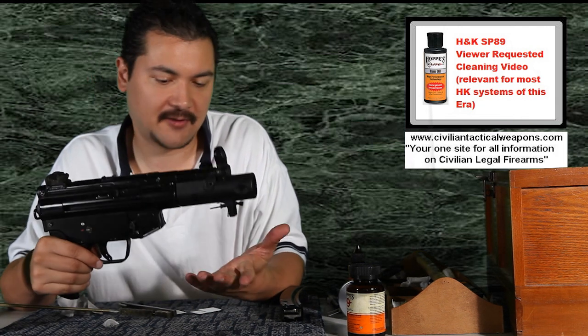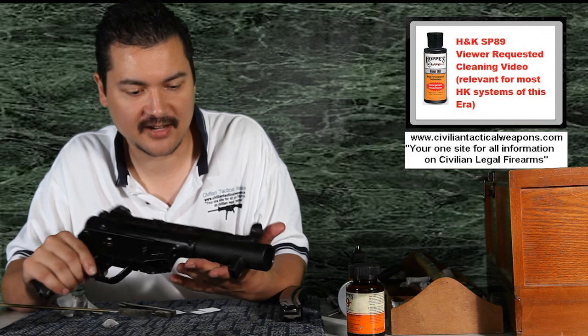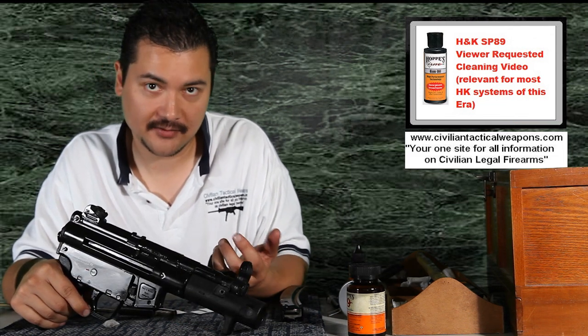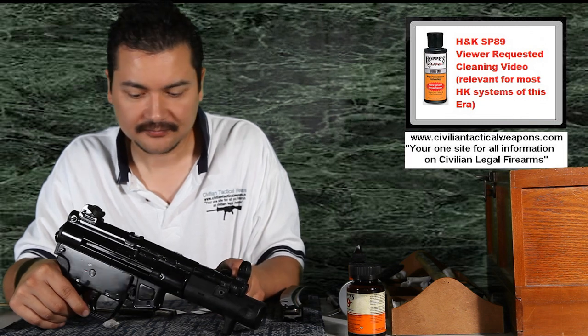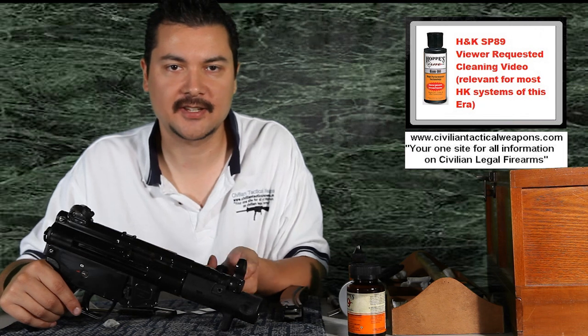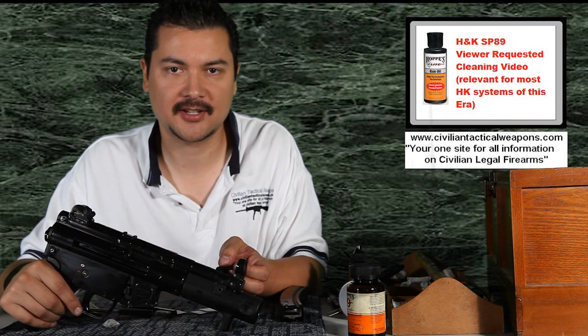It's also something anyone can go ahead and grab and touch — it's not going to have that gun oil on it. So what we've done is just clean the exterior of it after we've done the interior cleaning. Anyways, if you have any questions, please email me at info@civiliantacticalweapons.com and I hope to see you in a future episode.